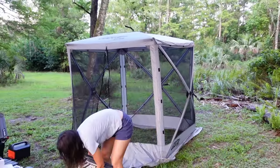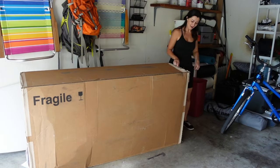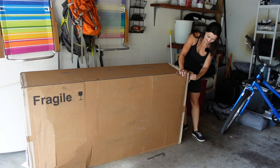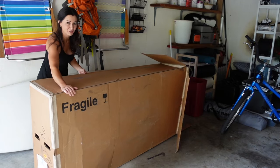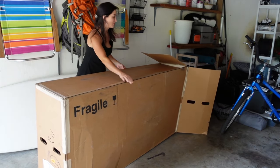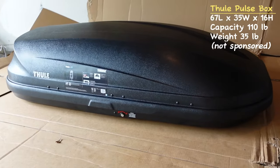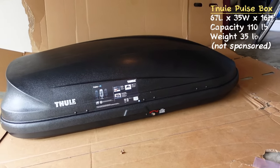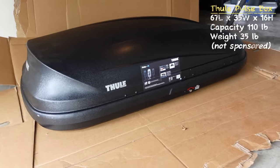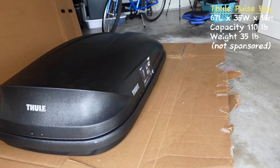I did order some squirrel repellent from Amazon. I'm going to take this down before it gets dark. I got a package — it's big, it says fragile. It's not that heavy. Ta-da! This is huge. The dimensions are 67 inches long by 35 inches wide, 16 inches high. The carrying capacity is 110 pounds and it weighs 35 pounds. I get two keys, which is nice — I want to keep one with me on the key chain and one in the car just in case.